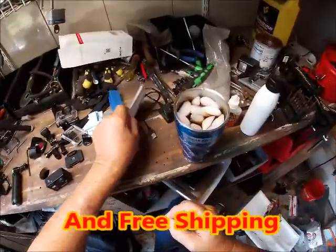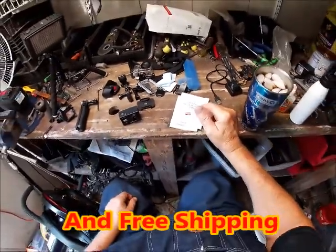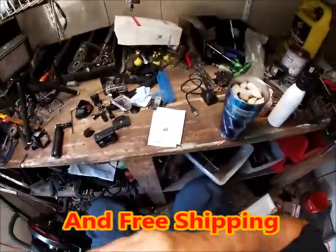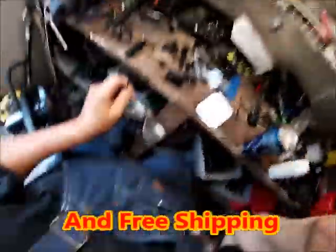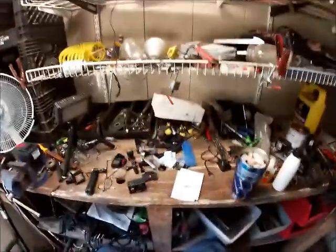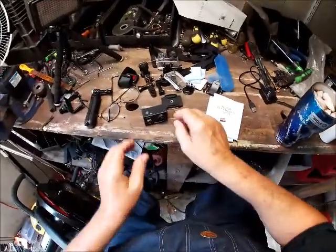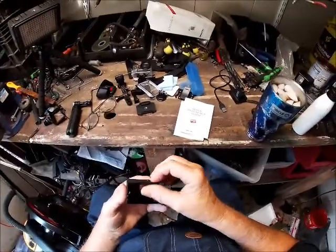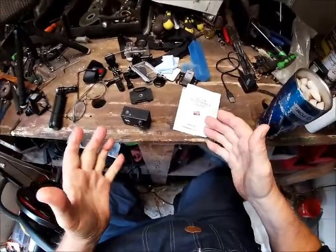This is what gets on my nerves. My brain don't work with this stuff, it just doesn't. I can't figure out how it works. I know how a car works, I know exactly how they work, but I don't know how this crap works.